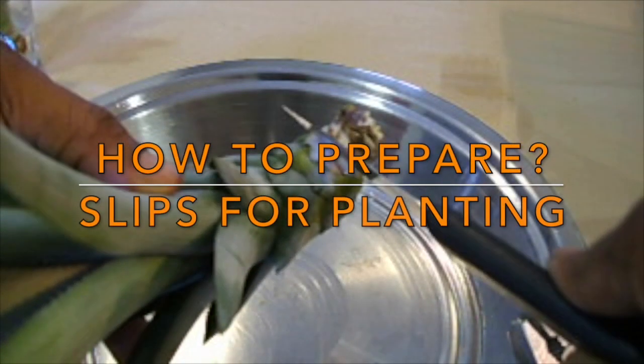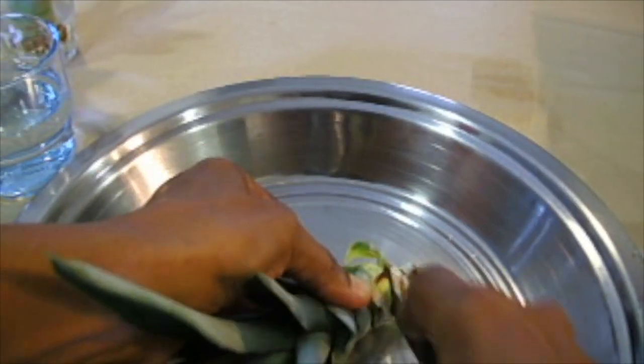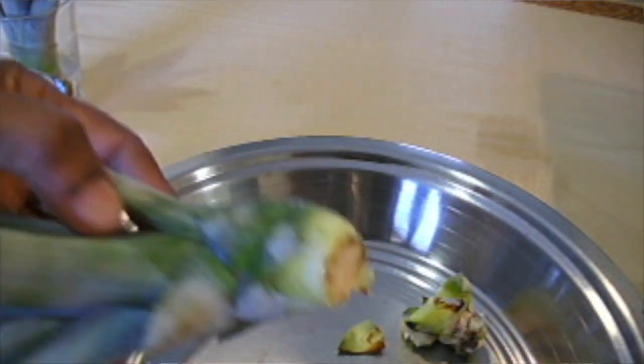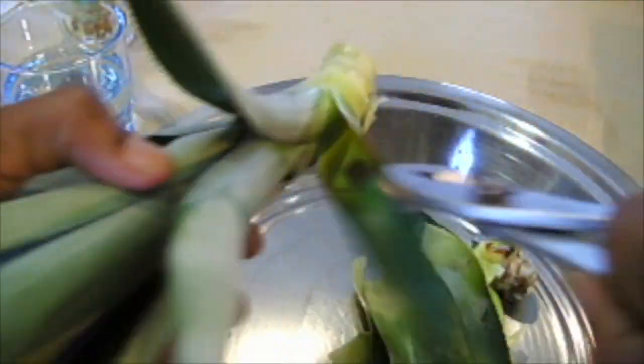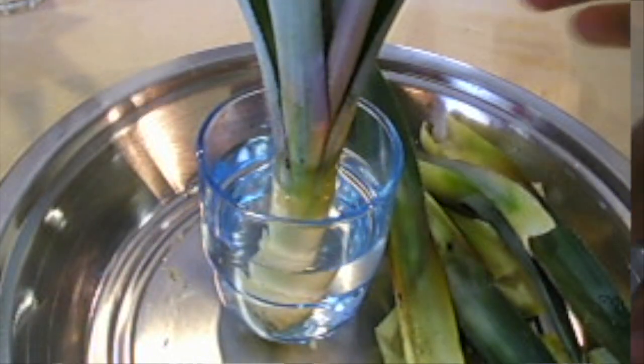How do you prepare slips or suckers for planting? Cut away the bottom end of the slip. First, some of the base leaves are removed from the slip. This is done so that roots will form easily. The slip is then placed in water for the roots to develop.